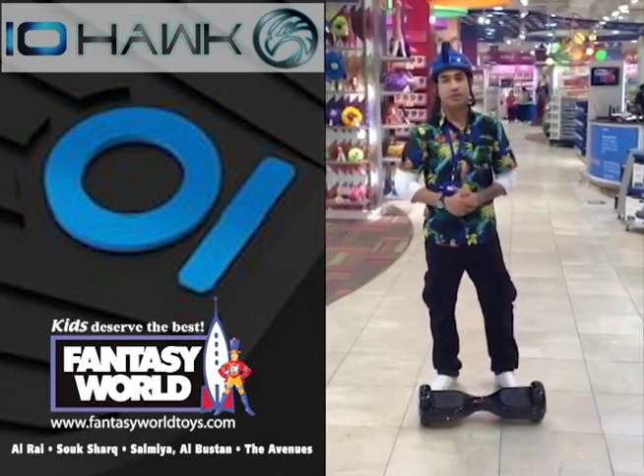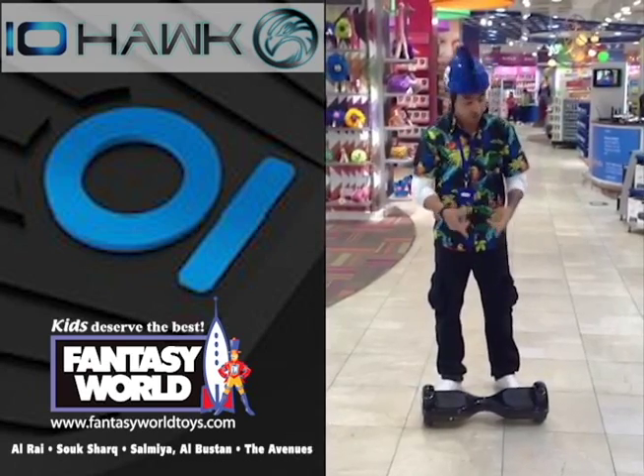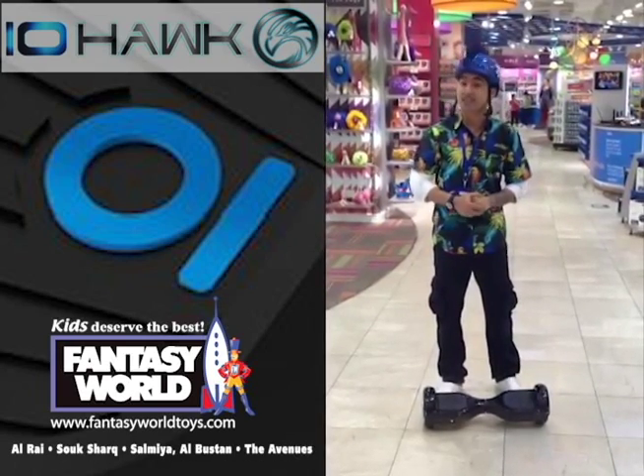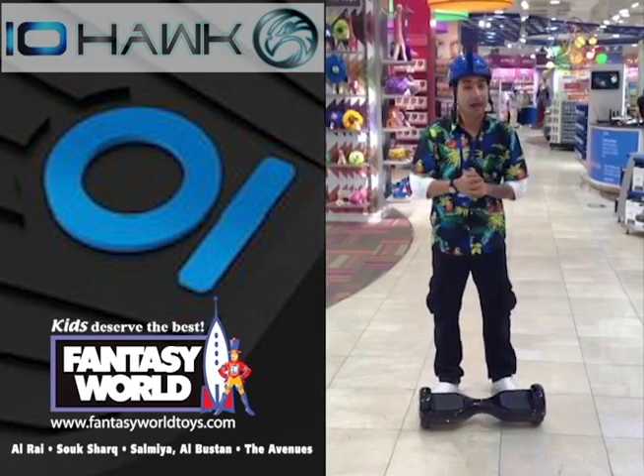Hello viewers of Fantasy. Today we are going to discuss our new product which is the IO Hawk. It's the most amazing item — exactly the same as a Segway but without the handle.